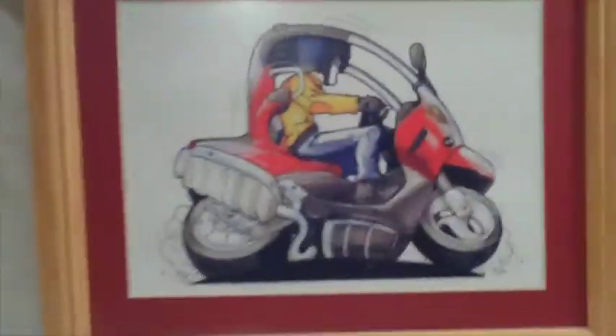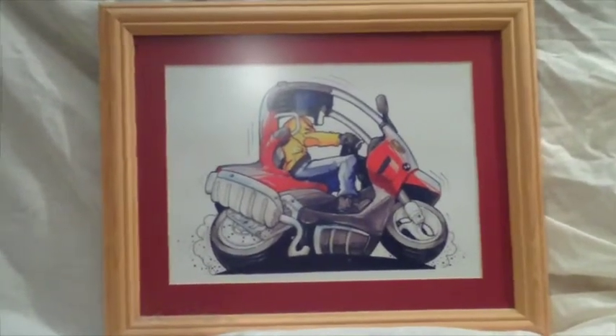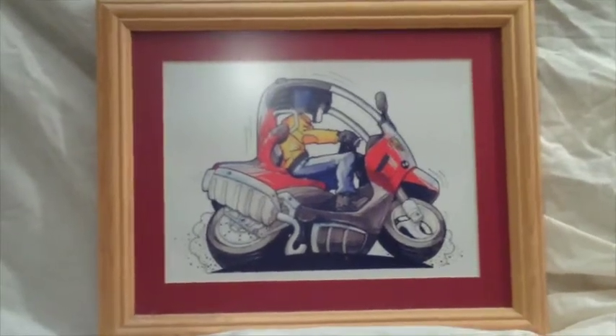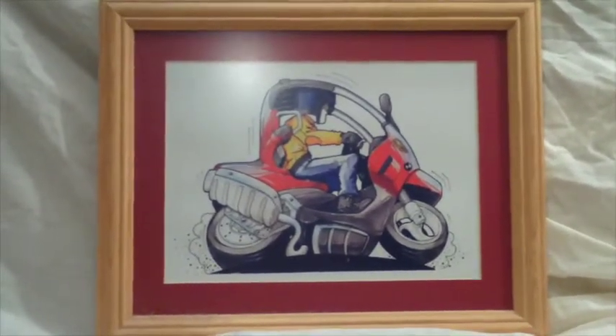So there we are — there's the picture, just getting it in the right light, with a single mount. Very nice it looks too. And in case you're wondering, the vehicle on there is a BMW C1, which is a sort of scooter with a roof on it.